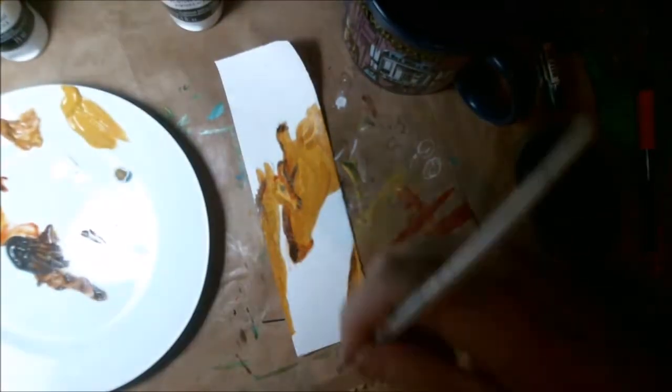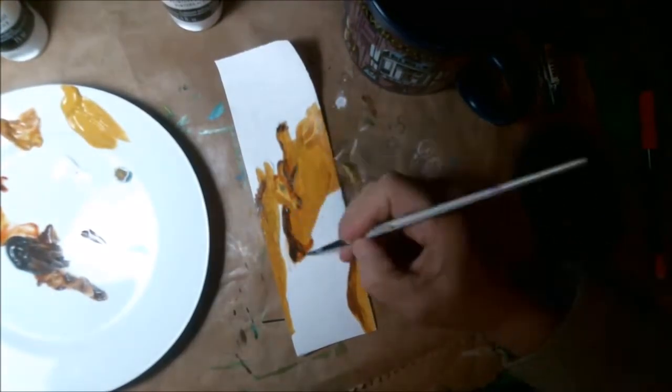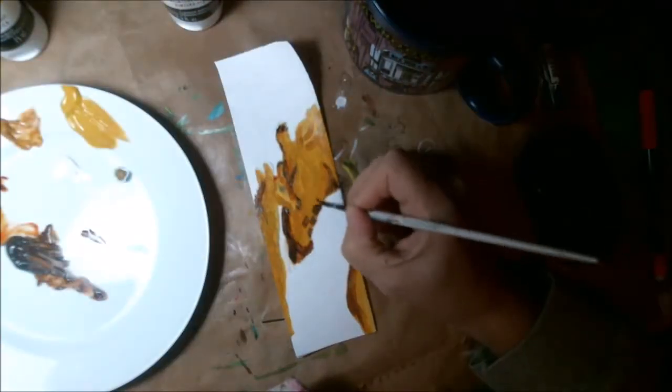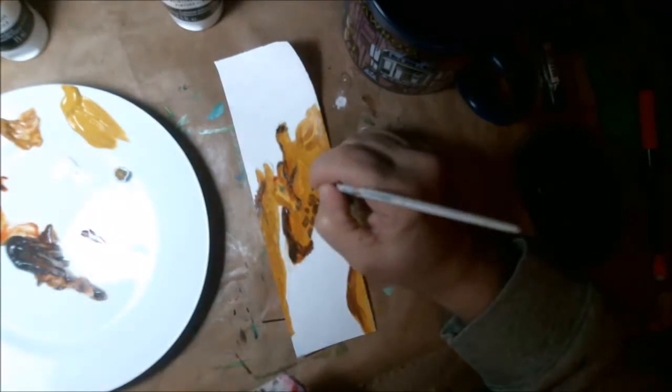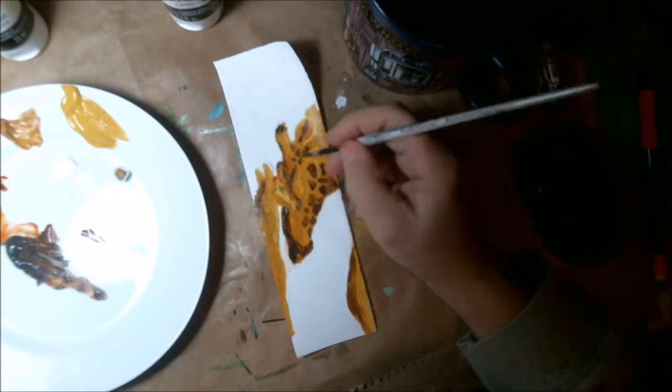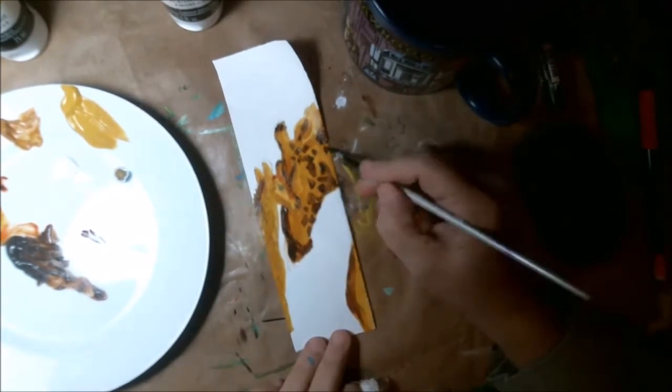Then I go around a little bit and lighten it up with a little bit of the translucent white in between the shapes of the giraffe's pattern. You can see that I'm painting the pattern — I'm just going for it, not really planning. I'm just trying to get it in there to look good.